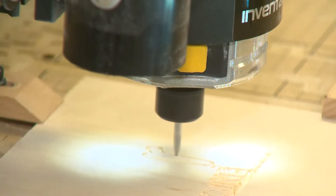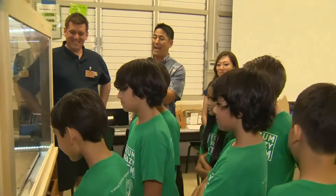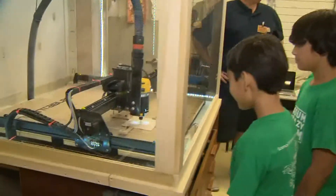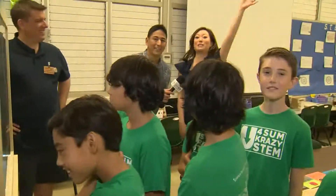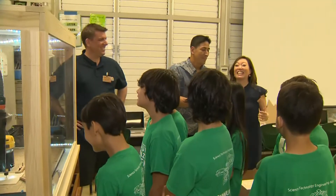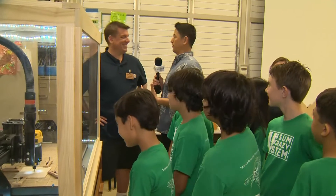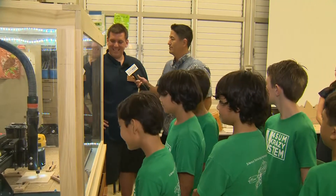Wow, look at that — isn't that cool! Say hi, everybody! We're here at Kailua Elementary, and that right there is the X-Carve 3D carver. You may not be able to see me behind the kids, but we wanted to tell you it's 150th in the nation — that's why they're so fascinated. We have Greg Kent, the teacher for the robotics program.